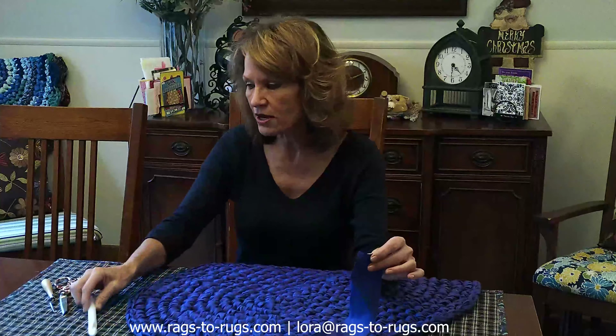The first rug I want to demonstrate is just your basic fabric rug. This is probably one of the most common crocheted rugs, or for that matter toothbrush or whatever type of rug you're making, and we've crocheted this using a Q-size crochet hook. I'm going to show you how to weave in the tails not using the crochet hook, but using a jumbo safety pin.